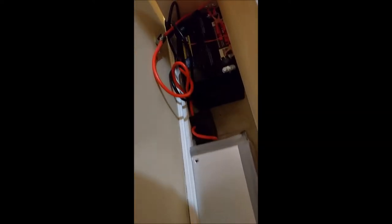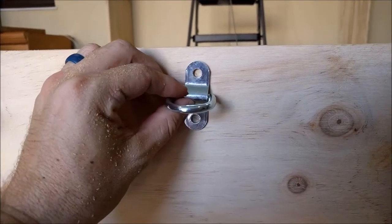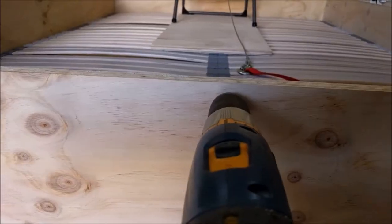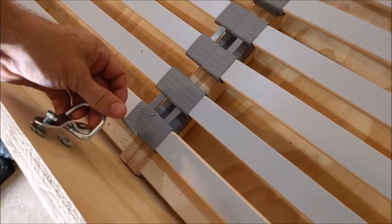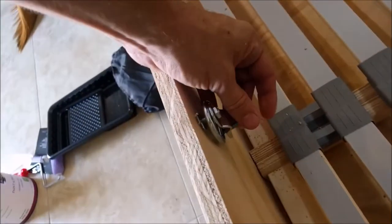To run all this, I'm using a basic car battery attached to a trickle charger so it maintains itself when it's not in use. At the very foot of the bed, I'm going to attach a hook so it can connect and pull the bed up when it's time to go. I also put T-nuts inside these holes just to give it a little bit more rigidity when it's being pulled on.